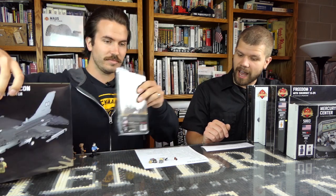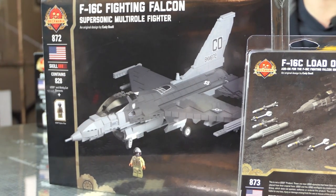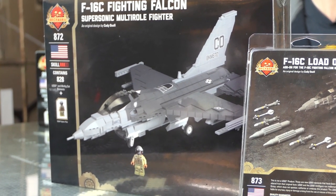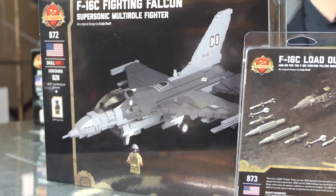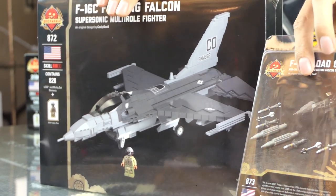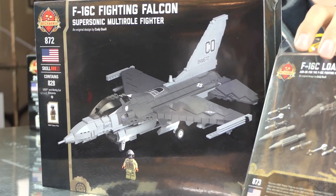What about some restocks? There's always new stuff in the pipeline. The F-16C and its loadout pack — there are full review videos. This has been around for a while, hugely popular, so we keep restocking it. It's one of our more affordable modern fighter jets that you can acquire.